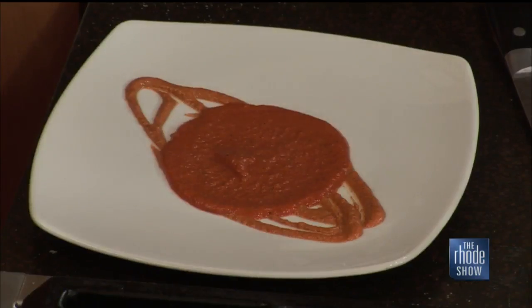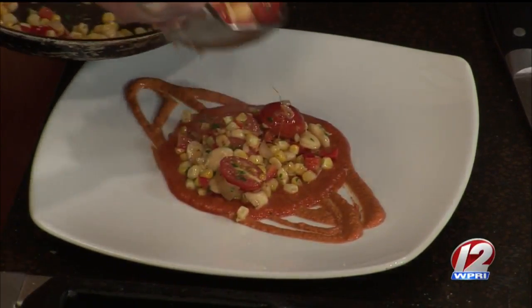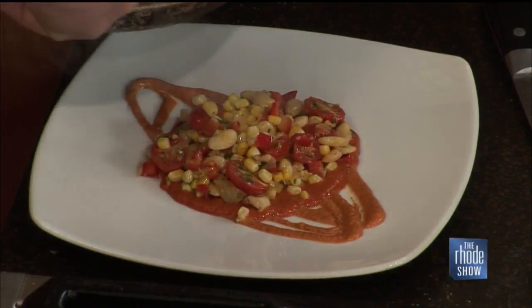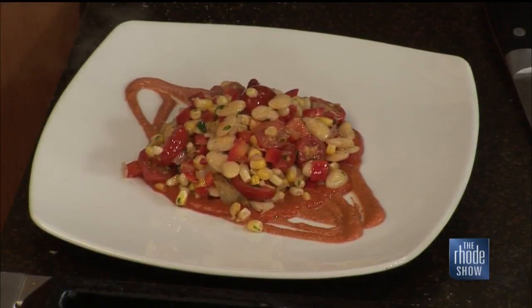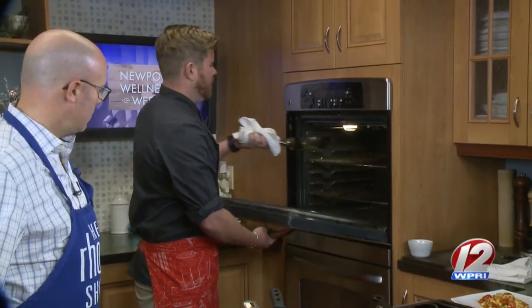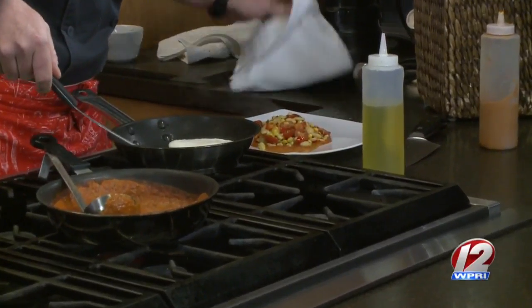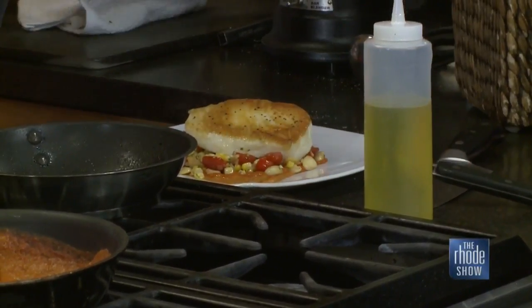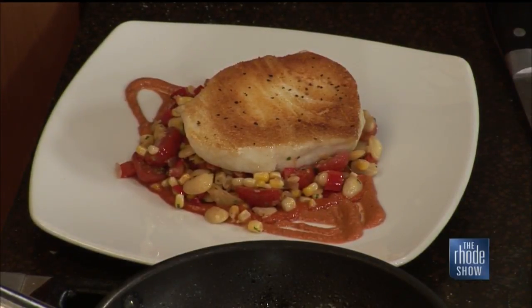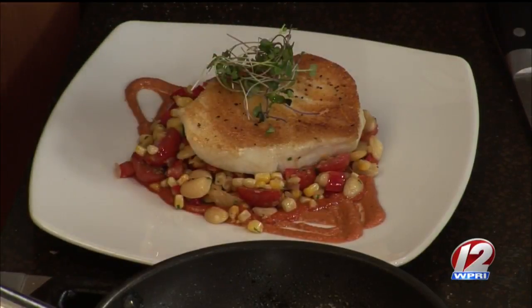We add our succotash right on top. All these flavors are going to really mix together, and they'd go well with anything — even just chicken. You can substitute: if you have zucchini, squash, anything lying around the house, throw it in your succotash and it'll work. We take our fish out of the oven — 350 for about 15 minutes. Make sure that before you put the sea bass on the pan, the pan is flaming hot, so it doesn't stick. I like to put it in the oven sear-side down to really ensure a nice hearty crisp sear.